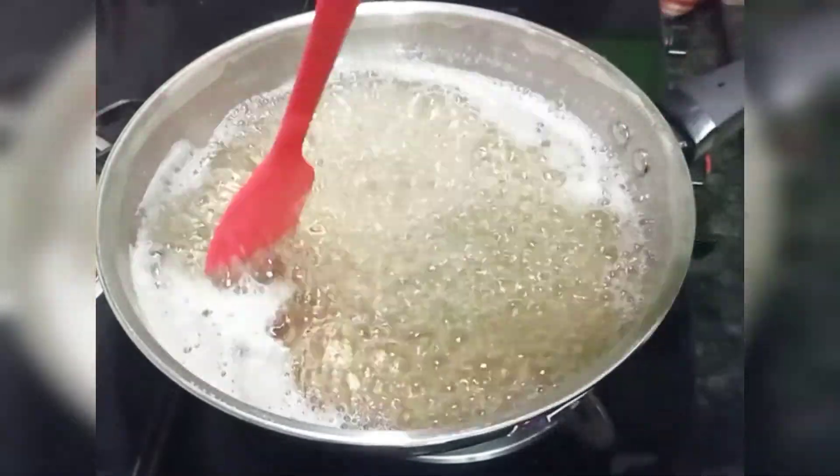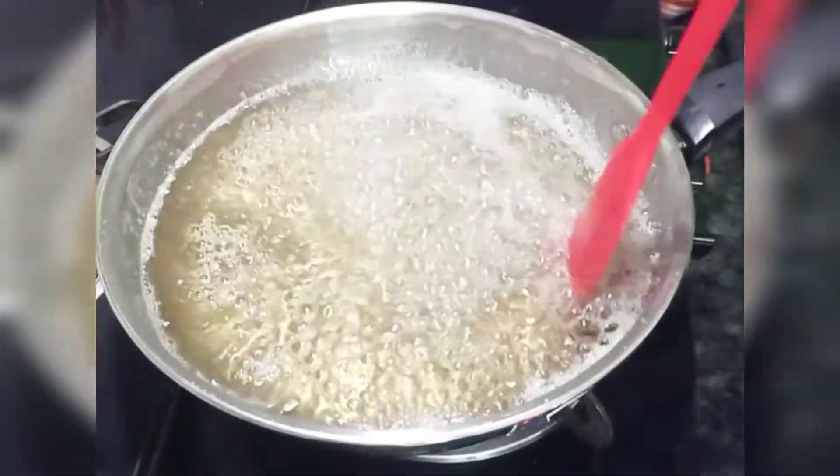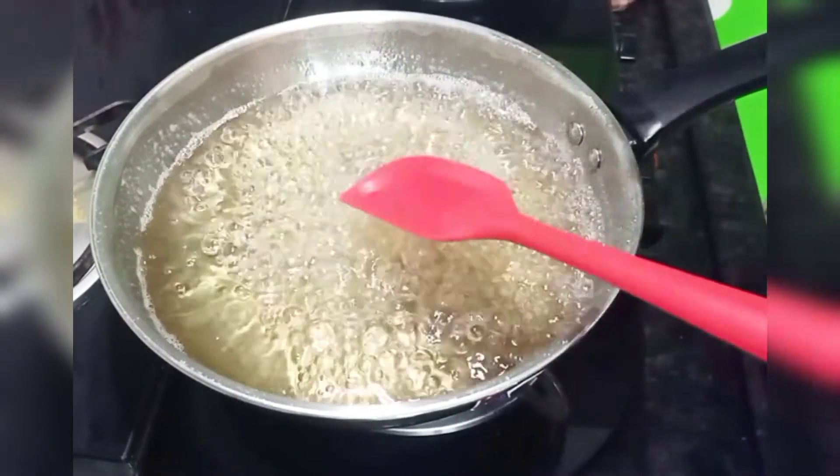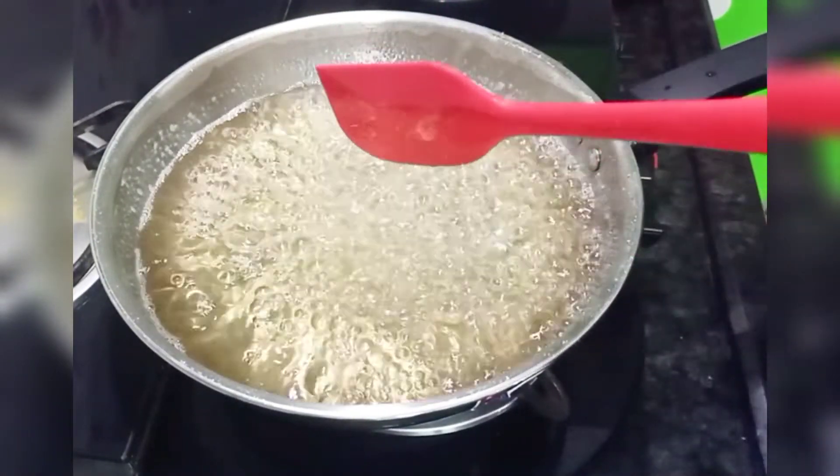After 3 minutes, we will cook in the pan.